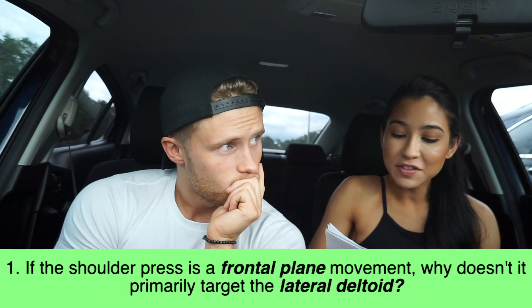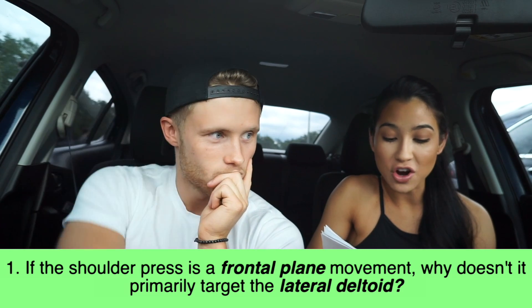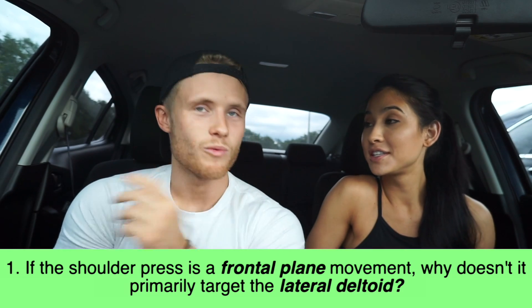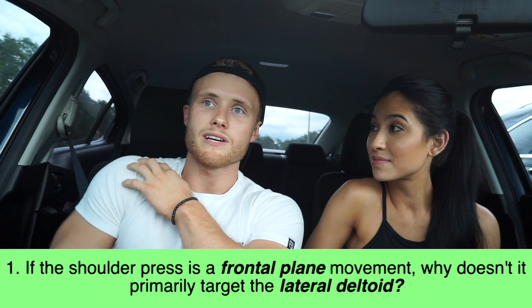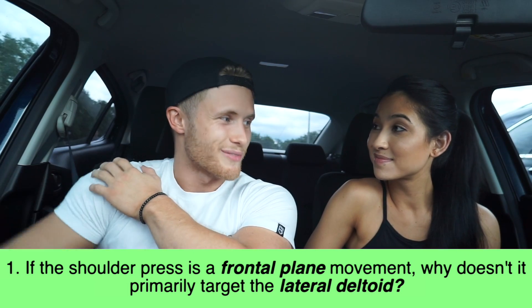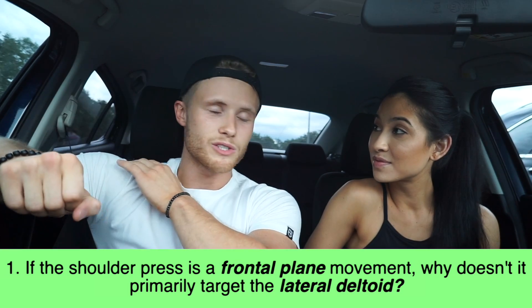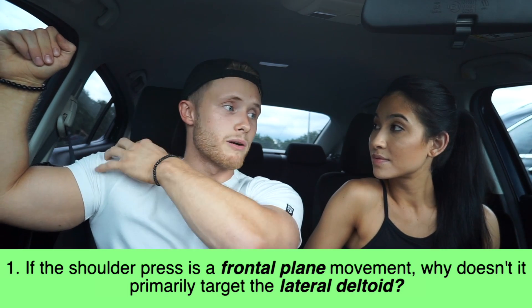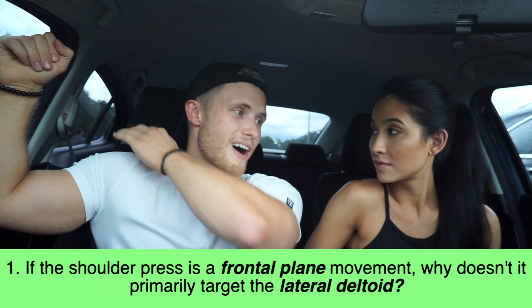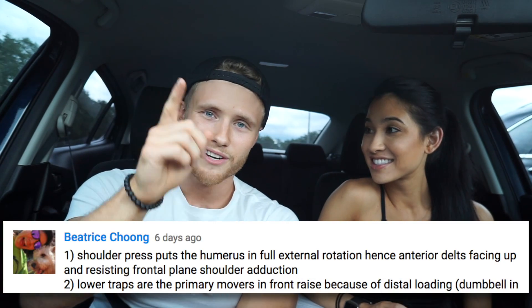Question number one: if the shoulder press is a frontal plane movement, why doesn't it primarily target the lateral deltoid? You'd expect a frontal plane movement to hit the lateral deltoid, because the lateral raise is a frontal plane movement and it targets the lateral deltoid. But the main reason is that when you're doing the shoulder press, your shoulder is externally rotated, so the anterior delt is in a better position to oppose gravity — not the lateral delt. Shout out to Beatrice for getting the right answer on this one.